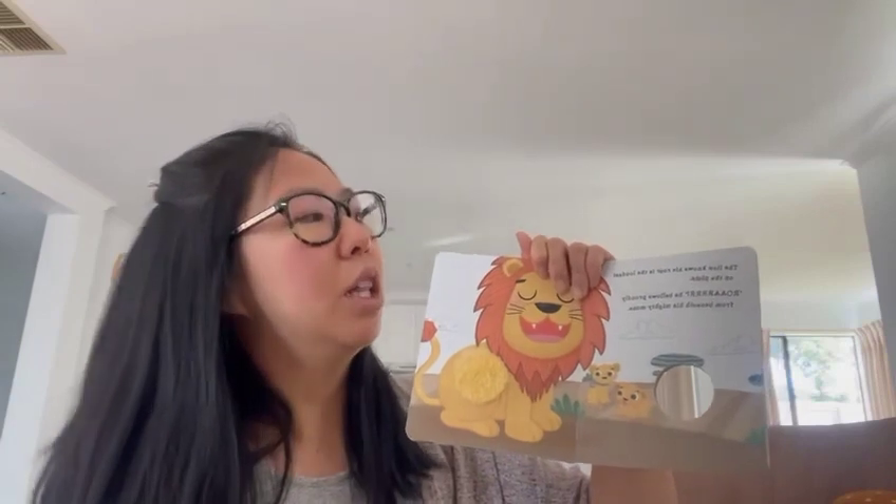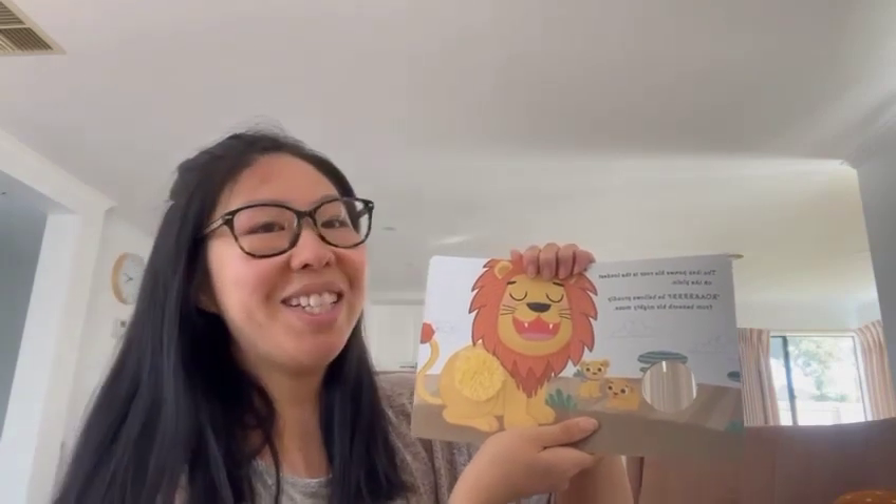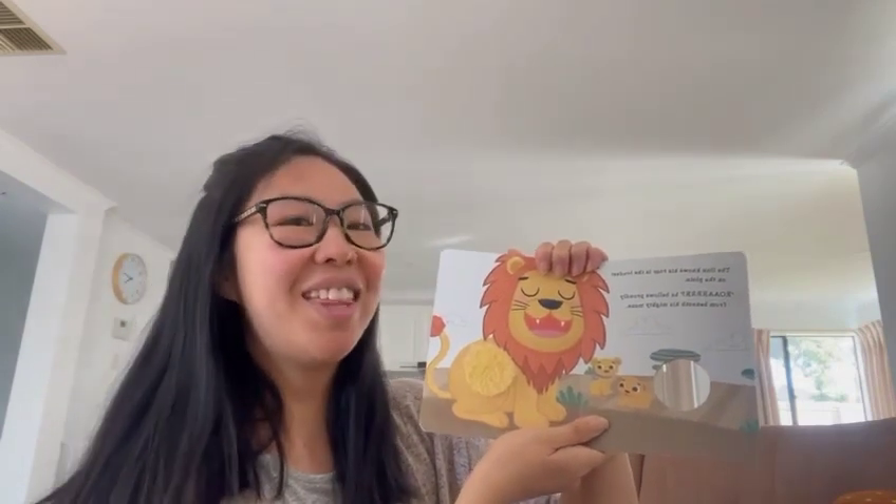Got two more puppies here, very cute and fluffy. The lion knows his roar is the loudest on the plain. Roar, he bellows proudly from beneath his mighty mane. The end.